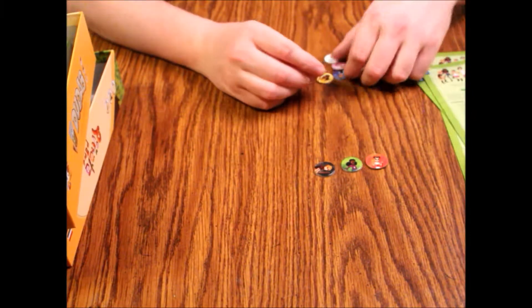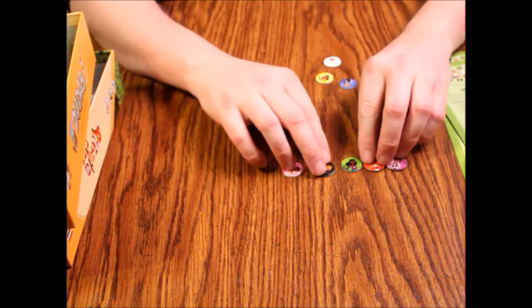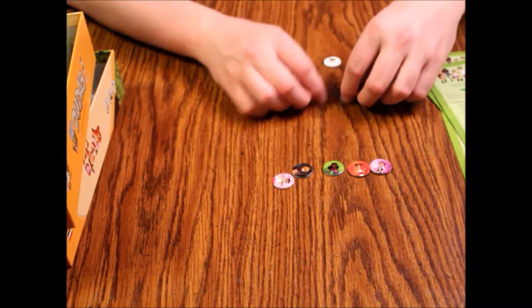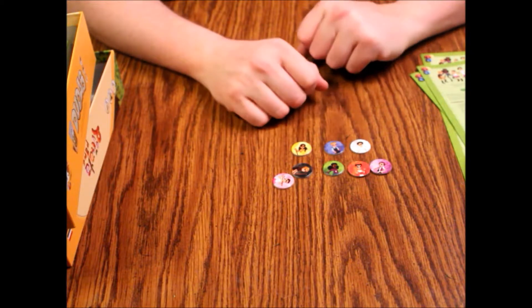We've got character tokens here — the same picture on both sides. There are eight of them in different colors and you can tell they're all wearing matching shirts and whatnot.